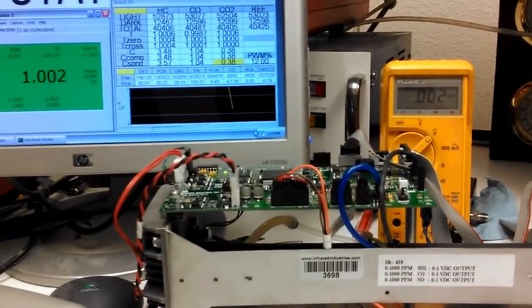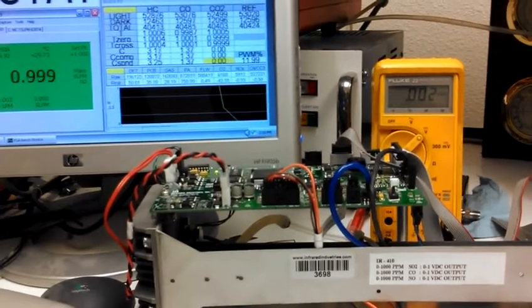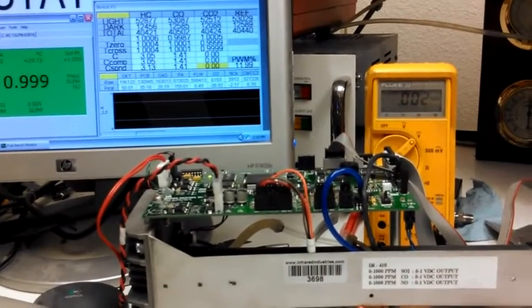Full range up and down, and you've got analog out — so the optical bench was working.